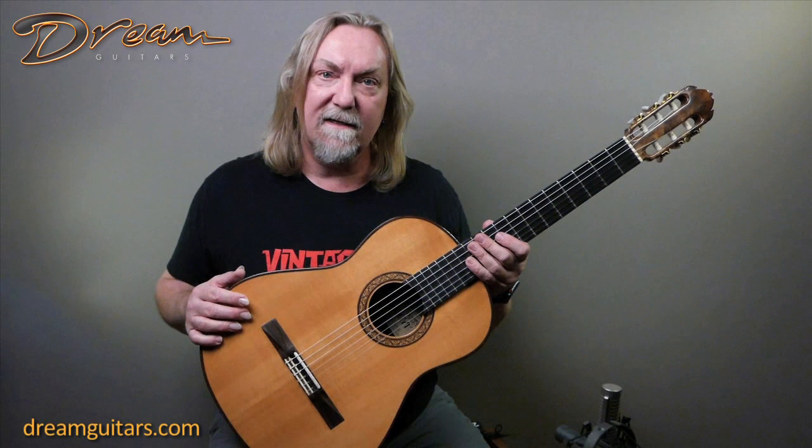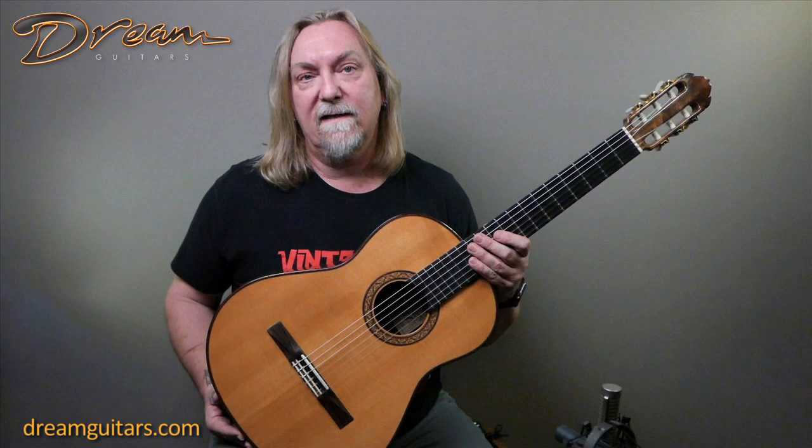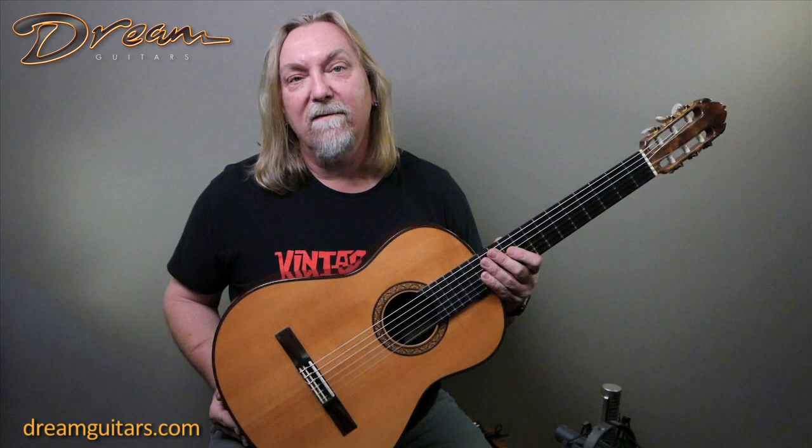It's just a really neat instrument that could be either for a collector of Samadji guitars and a fan of Irvin's, or someone who just wants a great playing classical that's old enough where the spruce top is really speaking and alive as well. So it's a 1981 Irvin Samadji classical guitar.